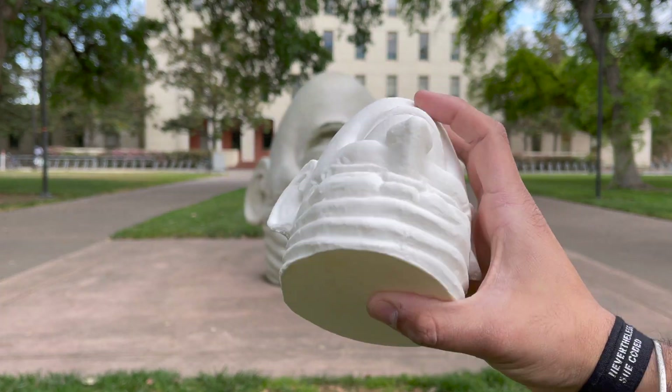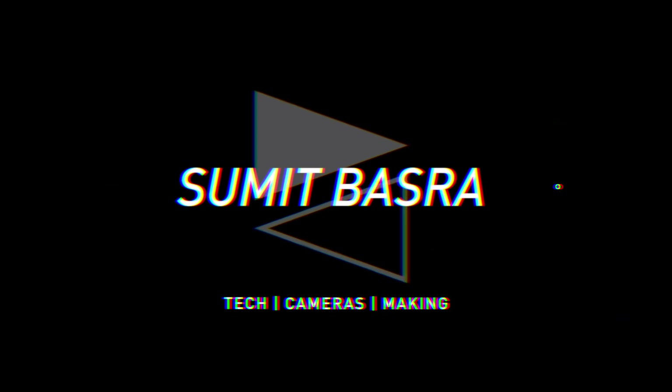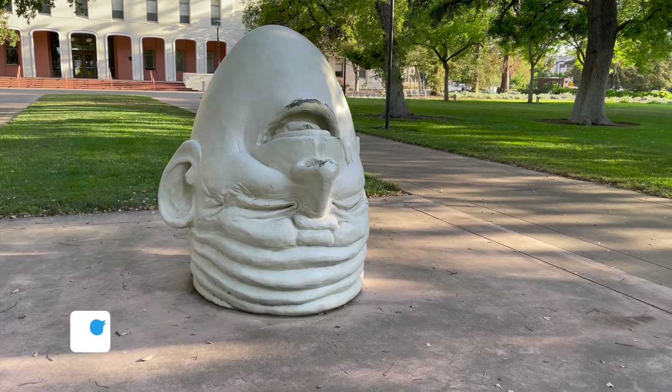Welcome back to the channel! Today I'll be showing you how I scanned and 3D printed a UC Davis icon using two methods.